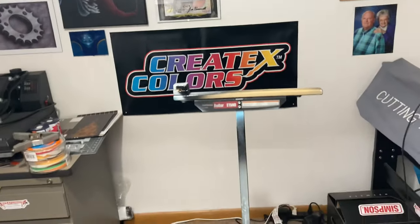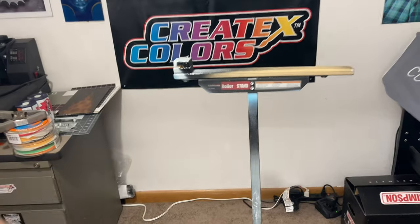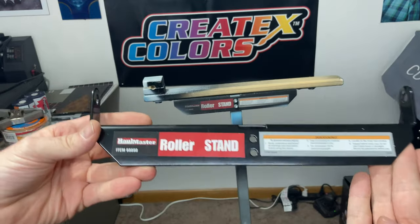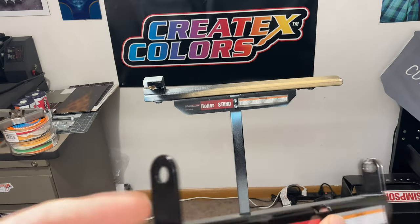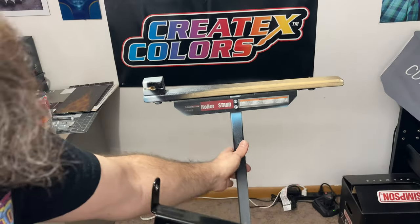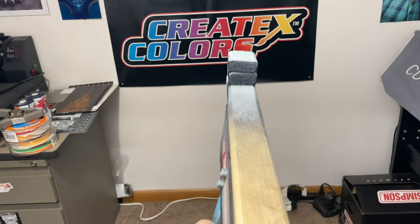It comes with this piece right here. What I did was put this in the vise and just folded these tabs down so they're flat, and that gives me these nice little holes for mounting holes. As you can see, those are flat on the stand.